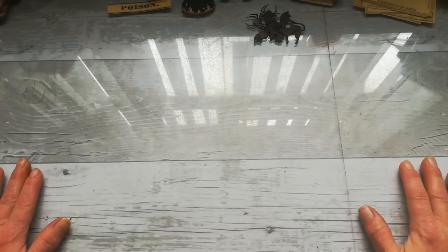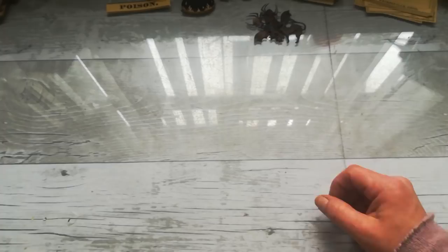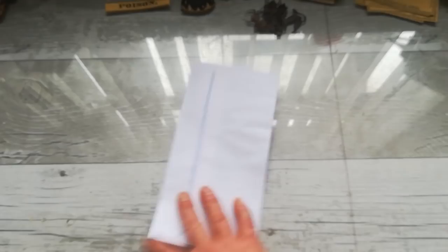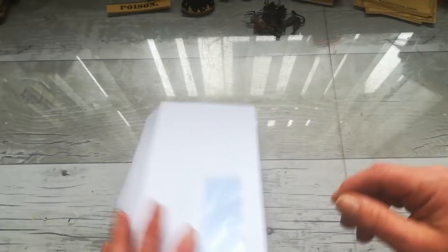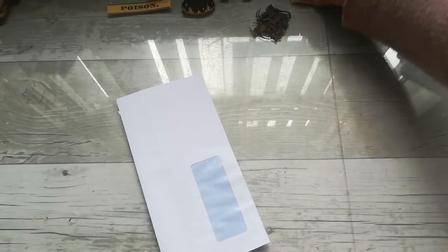Hello everybody, welcome back to my channel. It's Eva from Bohemian Crafting, and today I'm coming to share a project. I have quite a load of these boxes from Amazon, plus the filling paper that's always inside to protect items. I've got quite a few of these boxes and I was thinking what I'm going to do with them, and I also have thousands of envelopes. I'm going to do something with envelopes again because I love to create with them. I'd like to create something useful for Halloween.